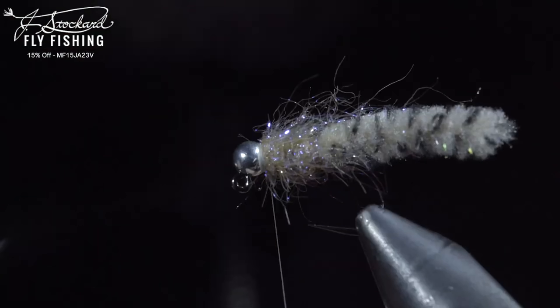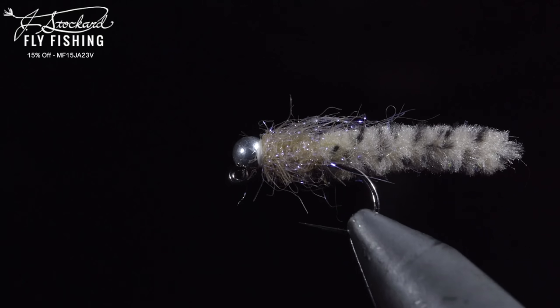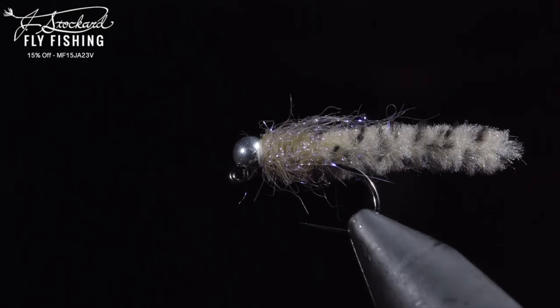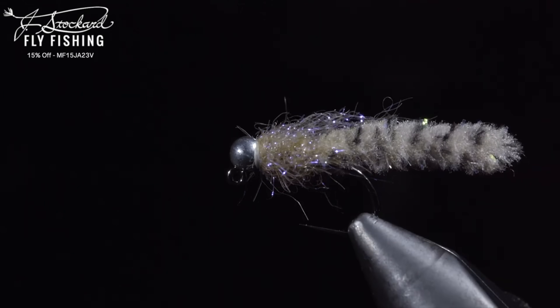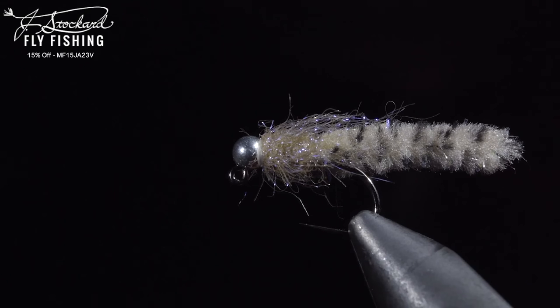You can pick up all the materials needed to tie this fly by clicking the J. Stockard link below. Additionally, J. Stockard has provided a $25 gift card to one lucky winner. To win, comment hashtag J. Stockard in the comments below. Subscribe for more, and I will see you in the next one.